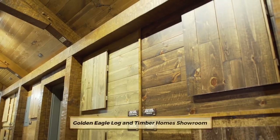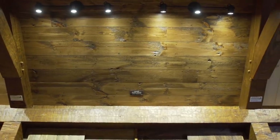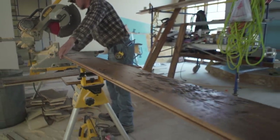Golden Eagle offers unlimited choices for the ceiling finish, including popular options like shiplap, circle sawn, reclaimed, and barn wood. Zach chose carved nickel spaced 1x8.